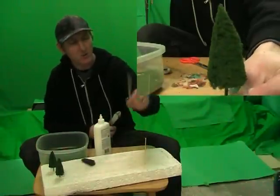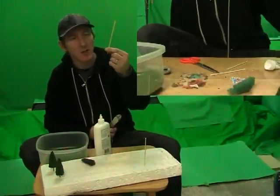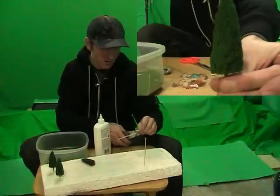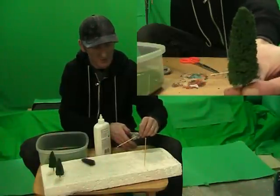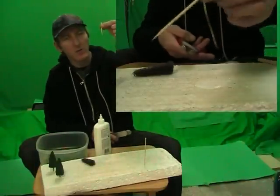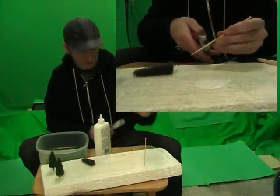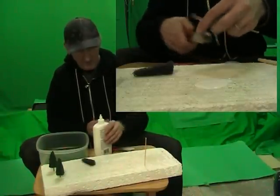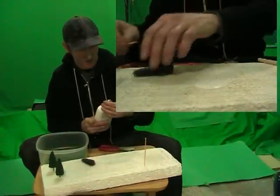All you'll need is some skewers — get them at the dollar store. Snip the skewer to about a couple inches in length. I'm gonna have the spikes so that you can move it around. You can paint the skewer, makes it a bit more realistic looking, but for demonstration I'll just show without it.